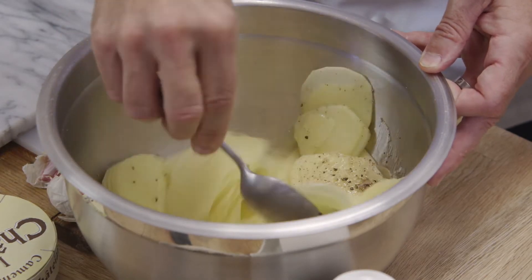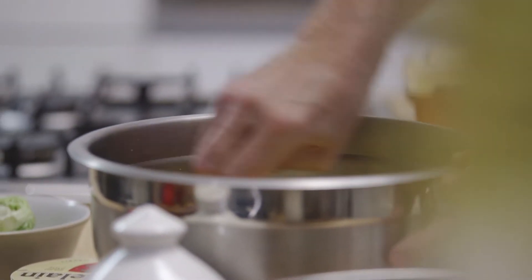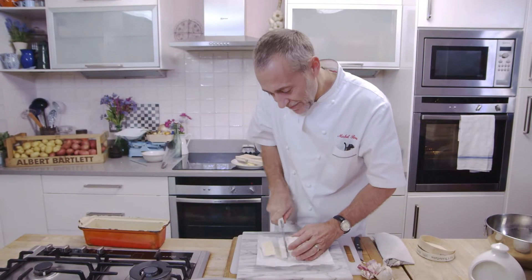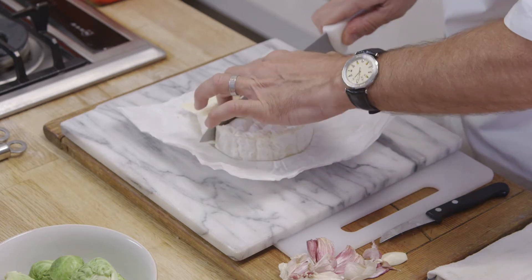Mix this up so that all the slices get coated in the seasoning and the duck fat. Next step, the Camembert — beautiful, creamy, smelly, delicious. So you cut it into nice thick slices. This is going to melt in the terrine and bind it all together.